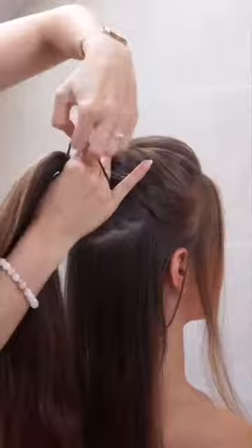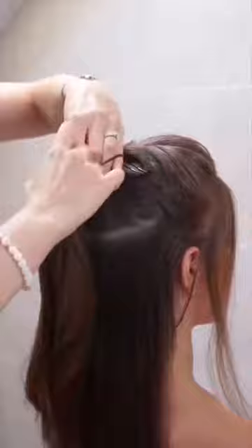Now take a section of the hair as you see in the video and brush them gently. Make a ponytail and secure it well with an elastic.